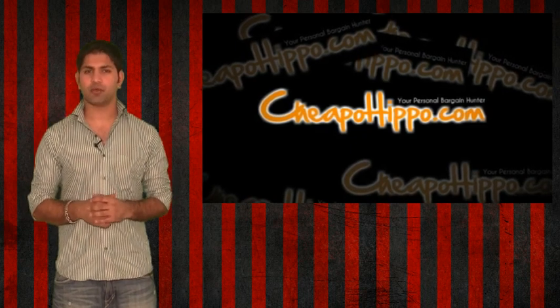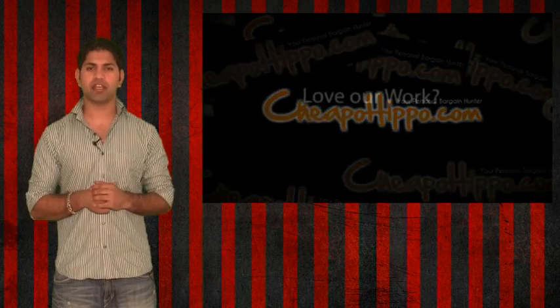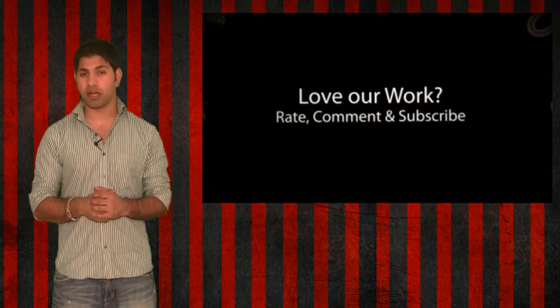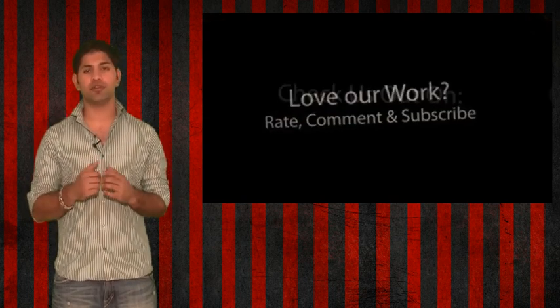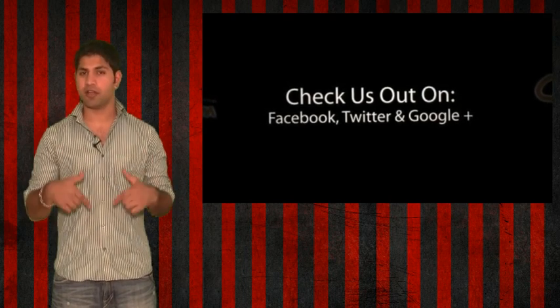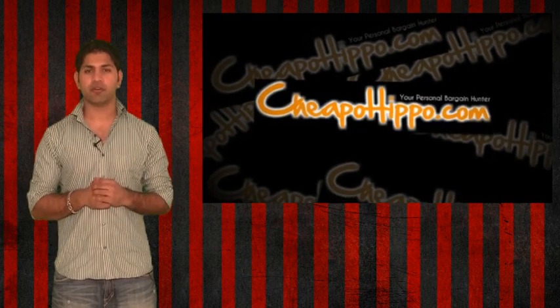If you have any questions about this or anything else on our site, let us know in the comment section below and we'll be sure to get back to you within 24 hours. If you like what we do, be sure to subscribe to our channel and like this video. We're also on Facebook, Twitter, and Google+, so be sure to check us out there. Links to everything we talked about are in the description section below. This is CheapoHippo.com, your personal bargain hunter. Thank you for watching.